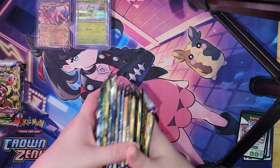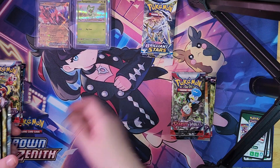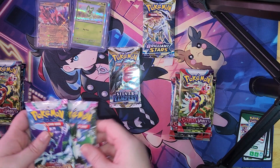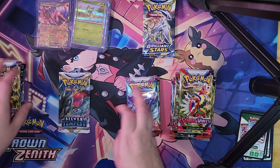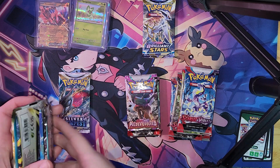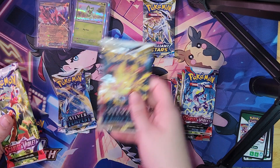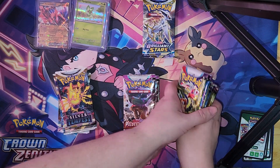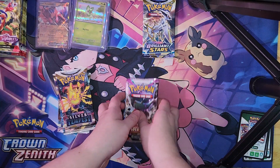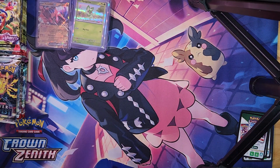Anyways, we have lots and lots of packs. So let's see — we've got a Brilliant Stars, Silver Tempest, another Paldea Evolved, a new Paldea Evolved, Paldea Evolved, Silver Tempest, Silver Tempest, Scarlet Violet, Scarlet Violet. Because I have fewer Brilliant Stars packs, I'm going to open Brilliant Stars first.